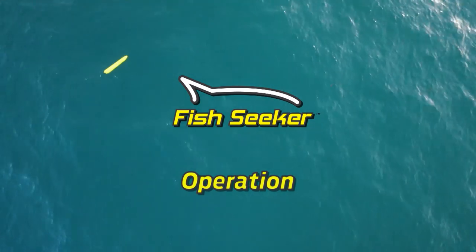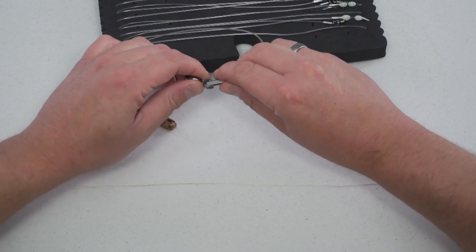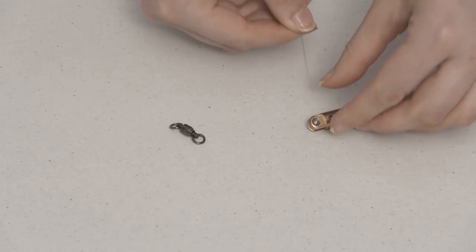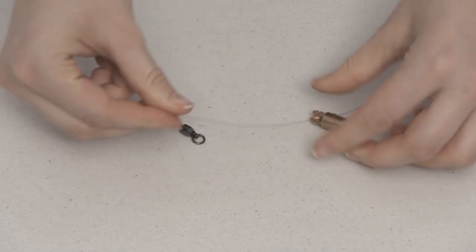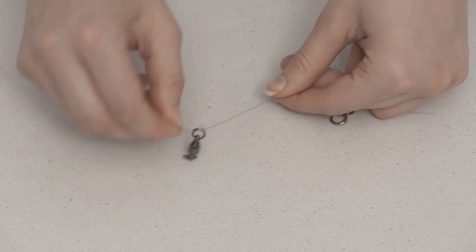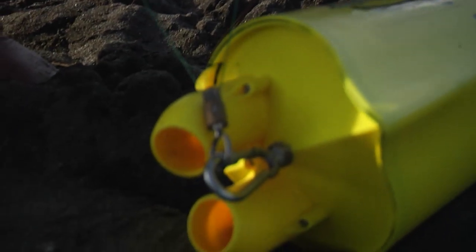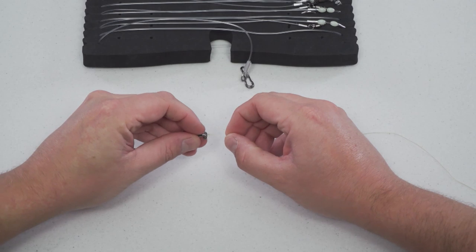Operation. Now you'll need to prepare your line. Remove the swivel from the end of the Fish Seeker trace by squeezing the quick link and sliding it out. Feed the fishing line from your fishing rod through the tow point pulley and attach the swivel to the line. The easiest way to do this is with a uni knot. The uni knot may be the most versatile fishing knot there is — it can be used to connect your main line to the swivel as well as to connect new hooks to your traces.